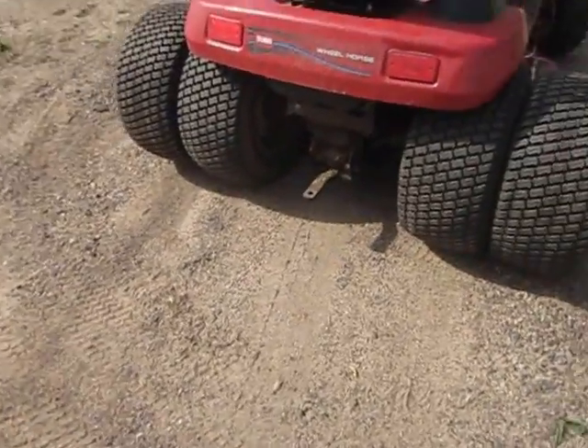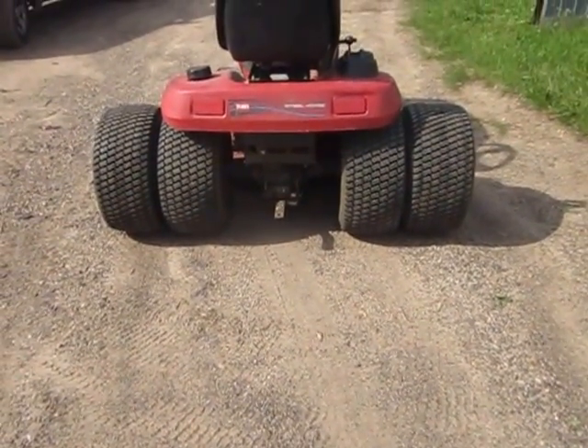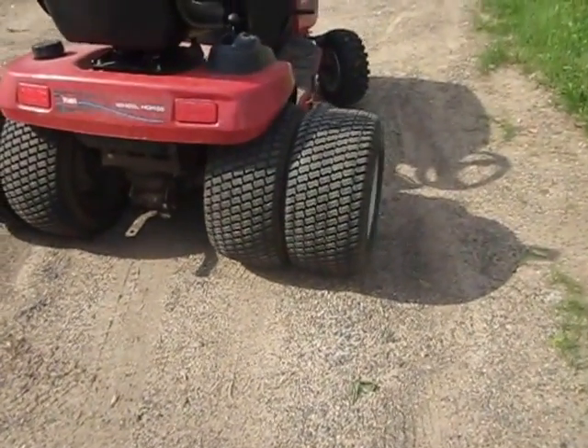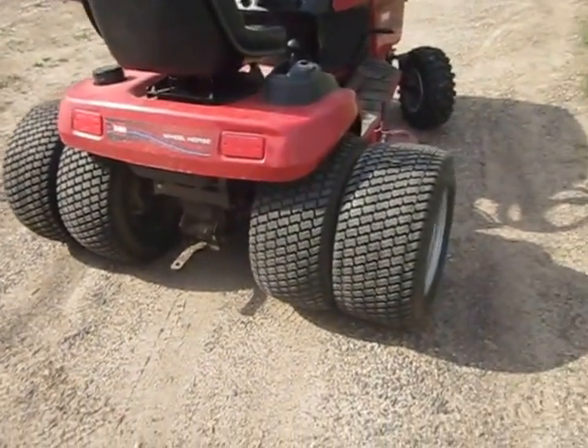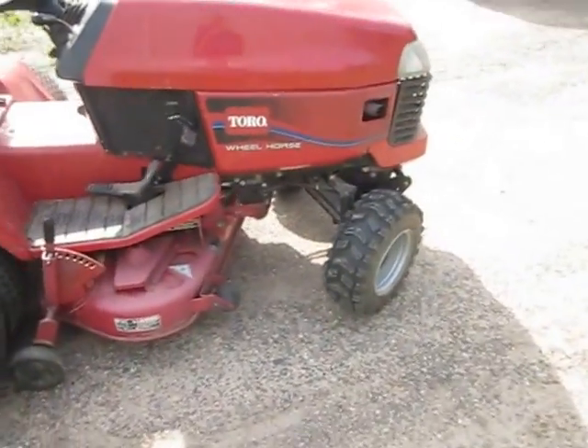This is something I'm just doing for fun. I don't know how I could mow close to a fence with dual wheels on the back — it wouldn't work too well. Anyway, thanks for watching. Bye.